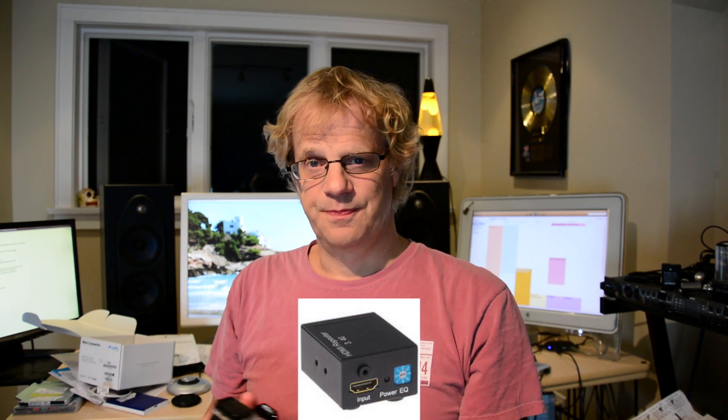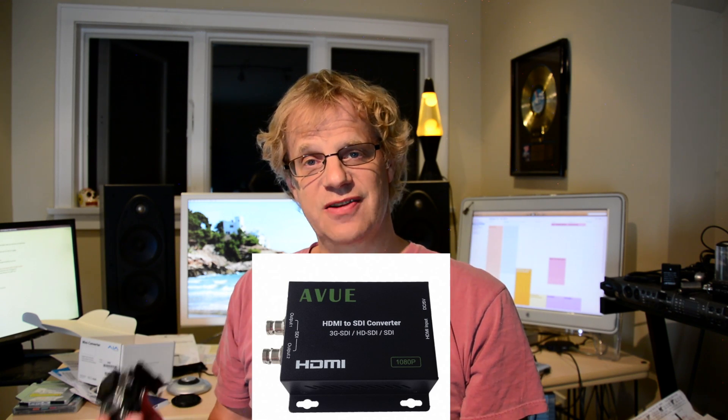First I tried an HDMI booster — didn't work. Then I tried an HDMI to Cat5 set of boxes — that didn't work. Then I tried a box called the AVUE HDMI to SDI converter — that didn't work either.